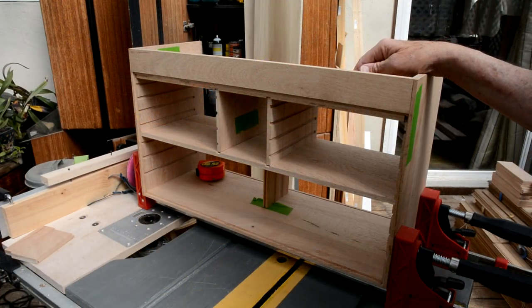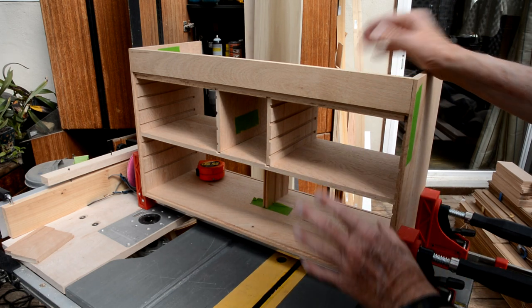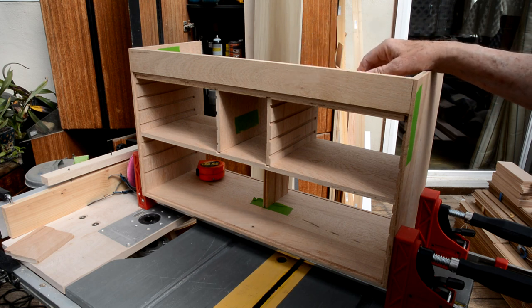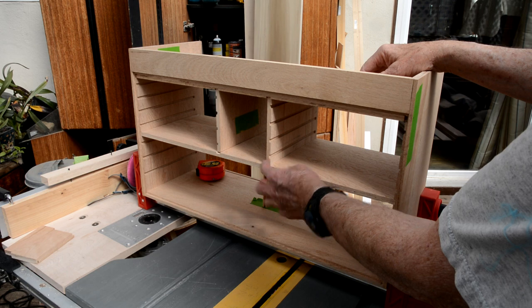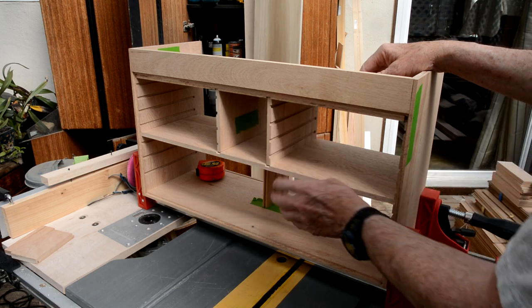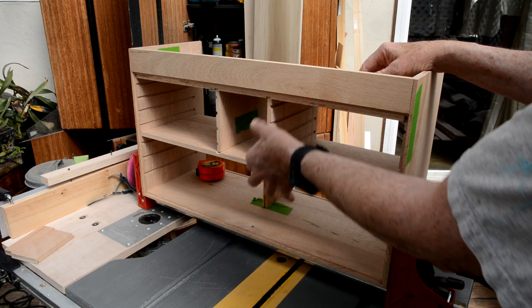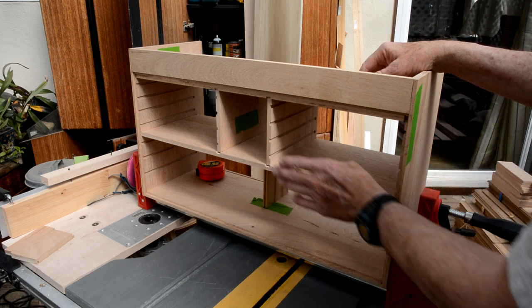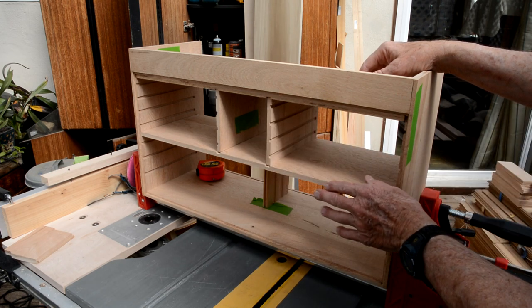It's looking a little like a dollhouse more than a tool chest. I'm going to show a couple of mistakes I've made that I've got to correct. Luckily I haven't glued or nailed anything together — it's all just held together with clamps right now. One of the mistakes was the center dividers: they're not tall enough. What I should have done is assembled it like this and then measured the actual distance, then cut the center divider to match rather than cutting to the dimension on the drawing.